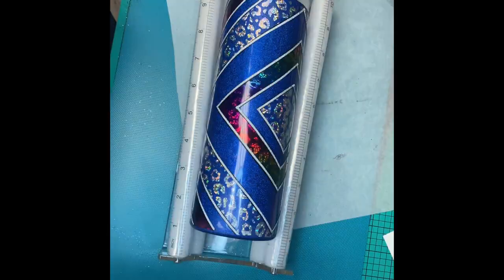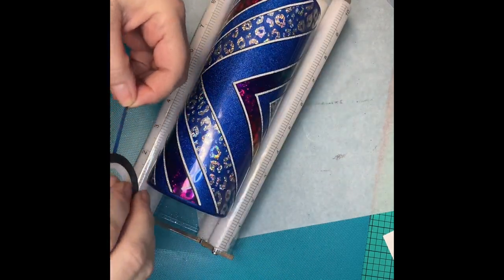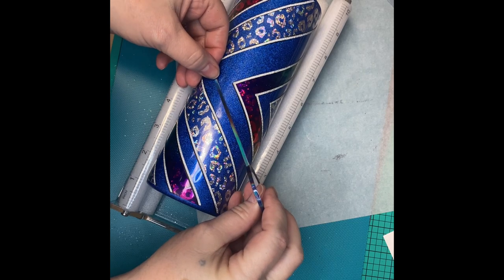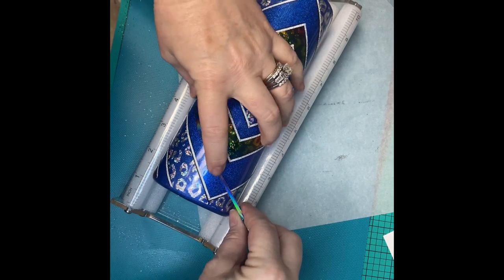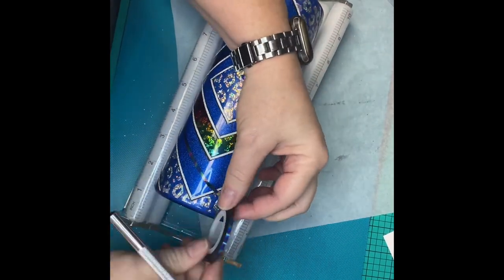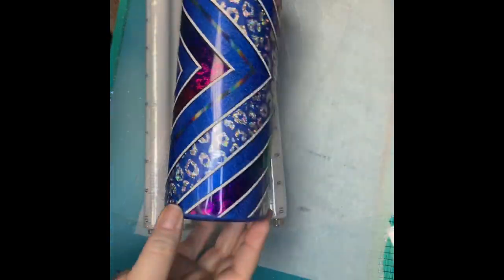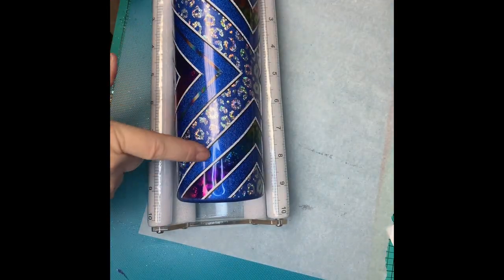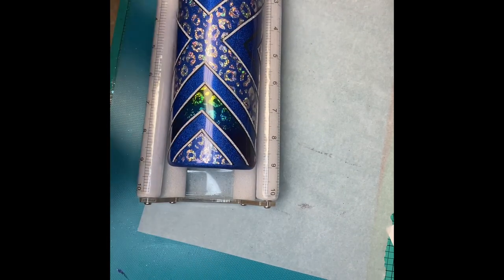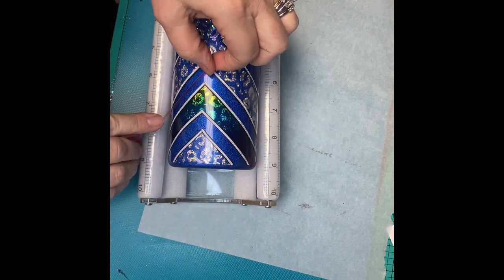This is going to be a holographic silver nail tape, and we're just going to go into those thicker spots. This next one is going to be a color shift nail tape. It's going to look red, but when we put it on for that blue, it's just going to look green — it just kind of brings out the green and the yellows from the rainbow vinyl that we used.